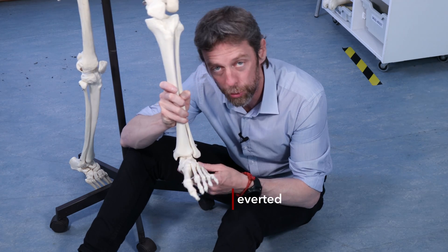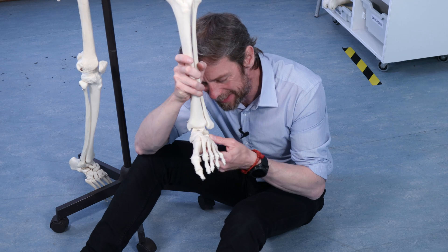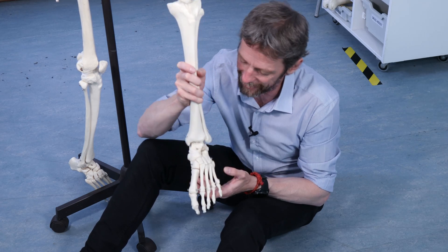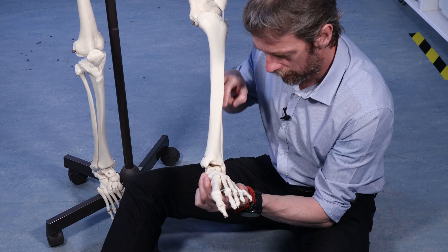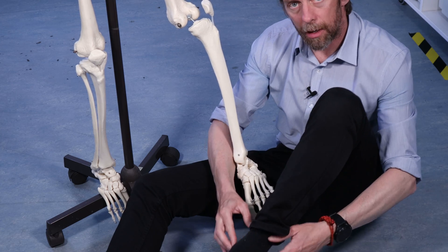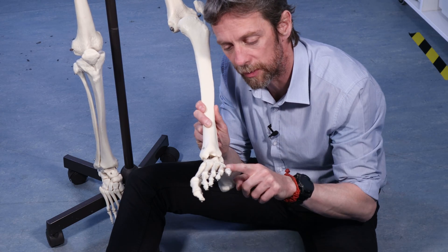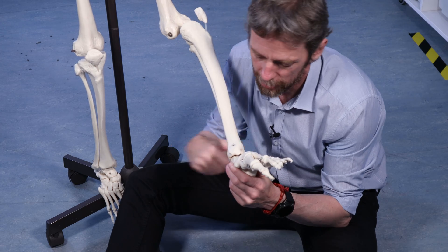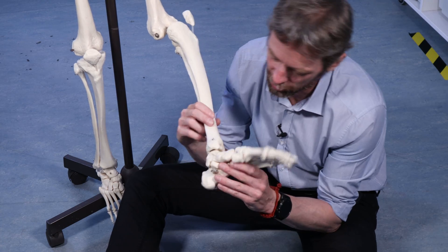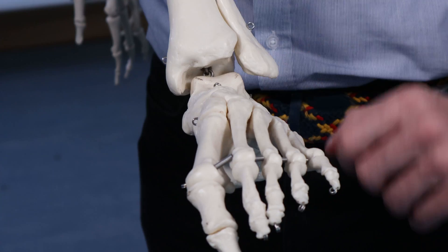Strictly speaking, inversion and eversion aren't movements of the ankle joint — the ankle joint is a hinge. These are movements made up of the other bones in this region, but there is a little bit of play in this ankle joint, so we need to know about inversion and eversion. Look at what happens at the distal tibia and distal fibula — they flare out, so you can palpate these things on your own ankle. These are the malleoli: we have a lateral malleolus on the little toe side and a medial malleolus on the big toe side, and these bony prominences form the socket — like the bracket — of the joint.